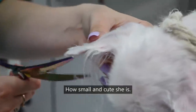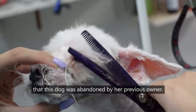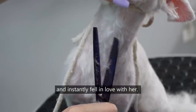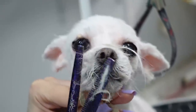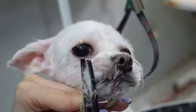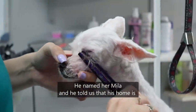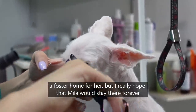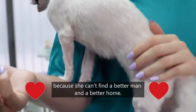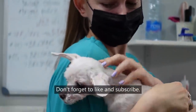Look how small and cute she is. I didn't even mention that this dog was abandoned by her previous owner. She was brought to us by a man who saw her picture on social media and instantly fell in love with her. He named her Mila, and he told us that his home is a foster home for her — but I really hope that Mila will stay there forever, because she couldn't find a better man or a better home. That's all for today. Don't forget to like and subscribe. Thanks for watching. Bye.